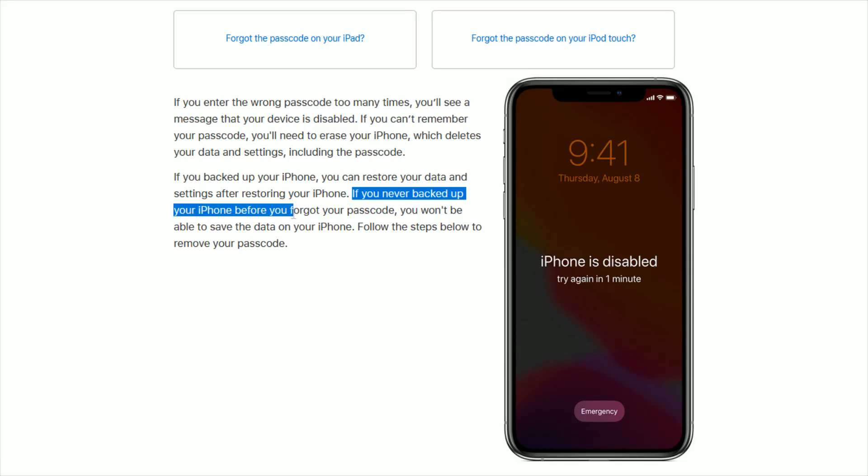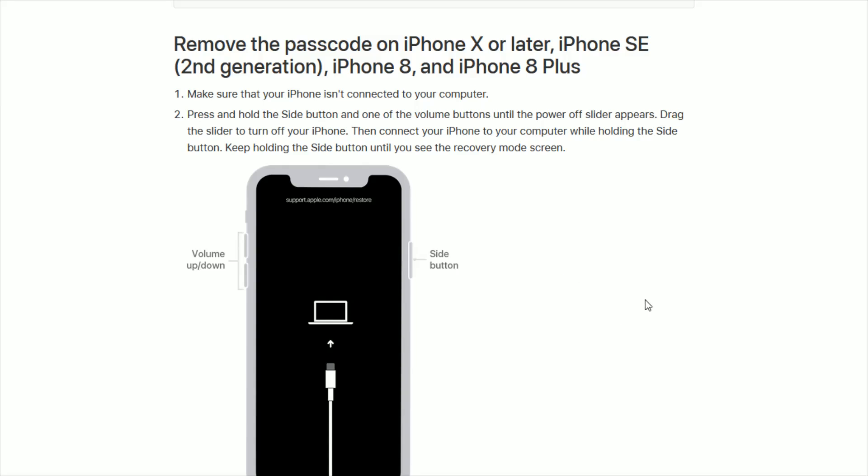If you've never backed up your device before this point in time, you won't be able to save the data that's on your iPhone, so you're going to start from a fresh state — which is still a better option than not being able to use your phone. There are three different ways to do this depending on what type of iPhone you have. I'm going to go through all three ways to restore your phone and remove the passcode.